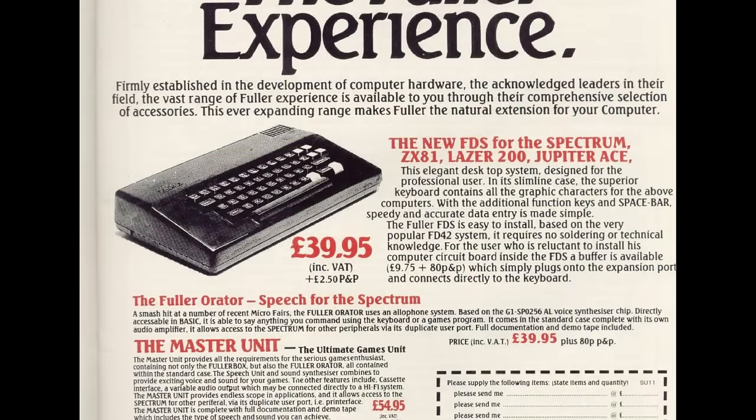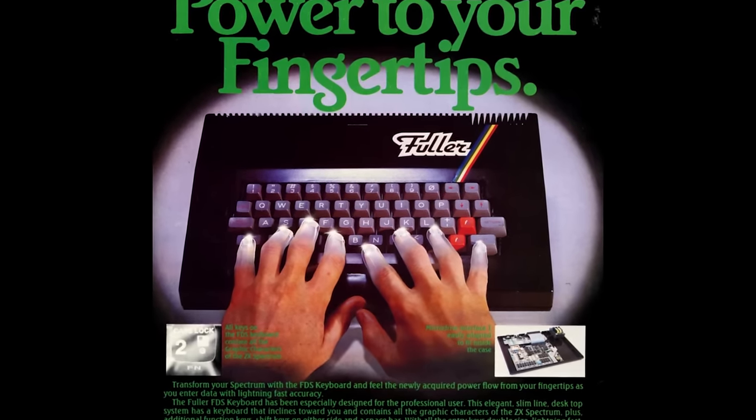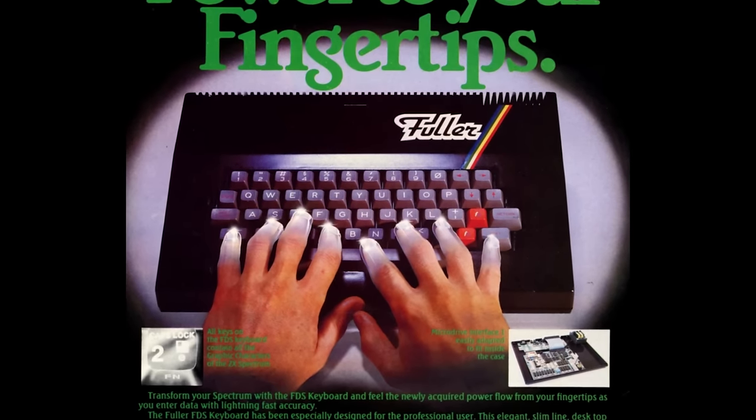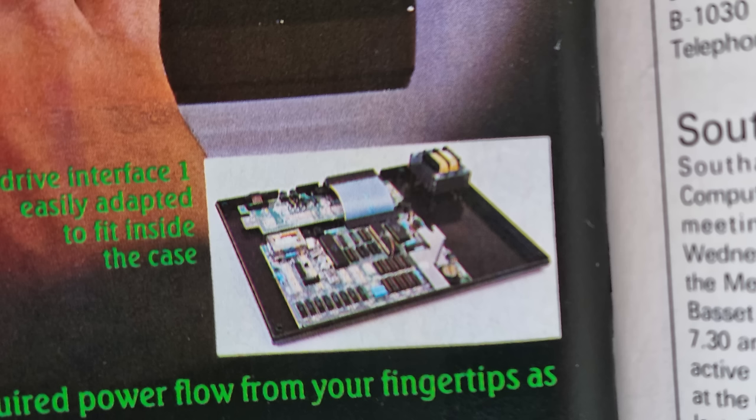Around late 1983 came a Frankenstein model — it looks terrible and was a sort of crossover between the FD42 and the new FDS keyboard about to be released. The next iteration, mid to late 1983, showed a much improved looking model with the tag 'power to your fingertips', looking very nice indeed. It featured a slatted back for heat dissipation and the Fuller sticker top right. A smaller image displayed the internals and how the Spectrum and Interface 1 would fit inside. I'm slightly worried about that open power supply.